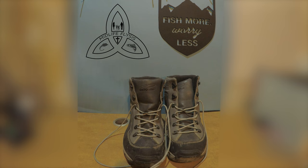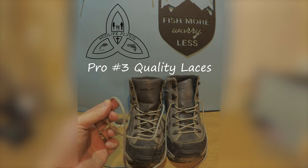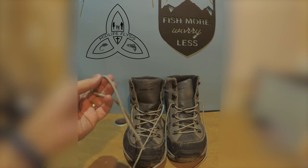And I know this is a silly one, but it's a pro: the laces. These are still the original laces that came with the boots, and I've got a lot of miles and a lot of trips on these boots, and there are only a few little frays in these laces.